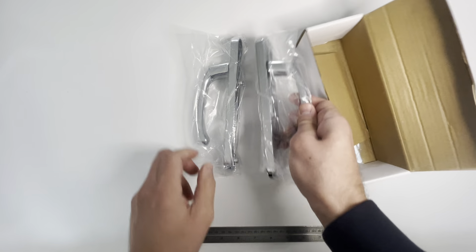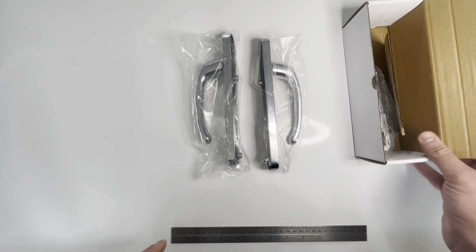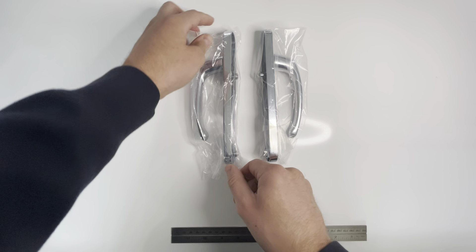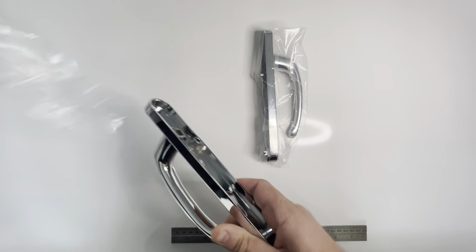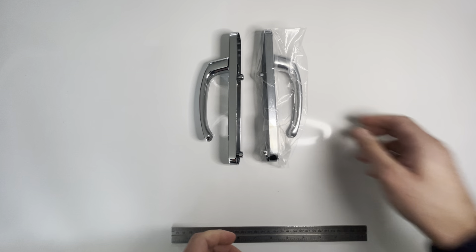These handles are available in polished chrome, as you can see in the video, silver, polished brass, black, and white. The silver, polished chrome, and polished brass are salt spray tested to 240 hours, and all of the handles are cycle tested to 50,000 operations.